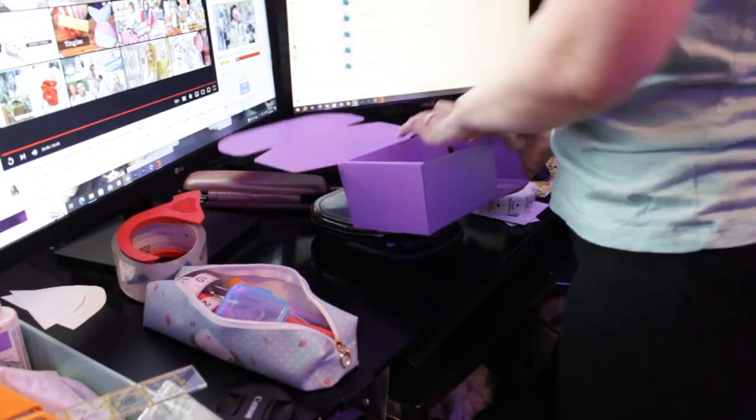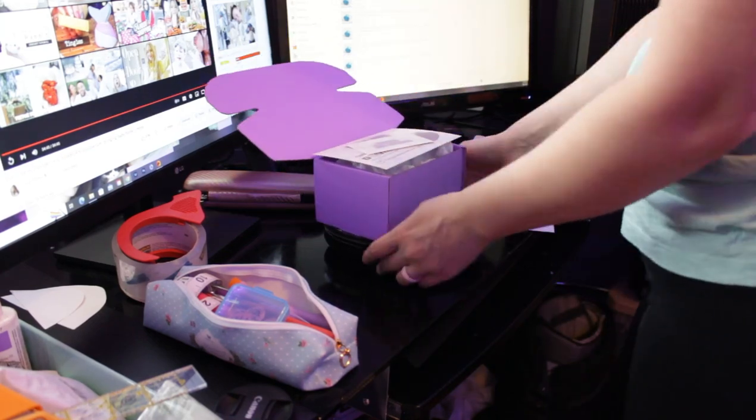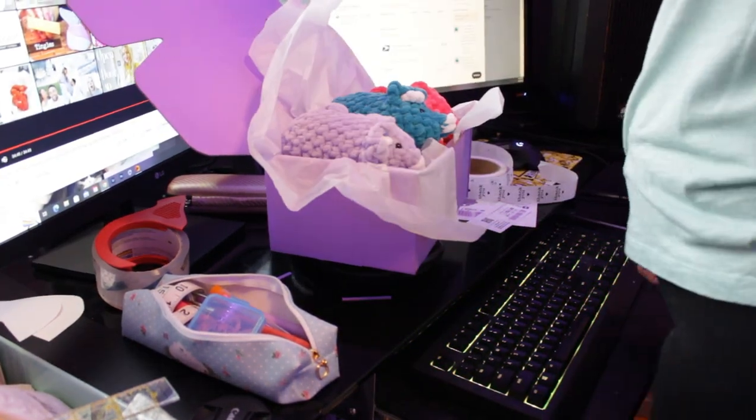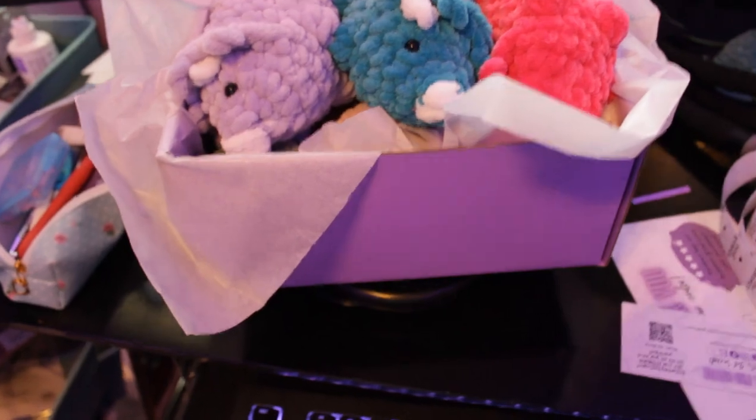I made another costume change. I decided to randomly get these orders packed up. I took some pictures of them really quick. I'm going to get these orders packed up so I can just go to the post office in the morning when I'm done doing this challenge and drop them off. This is the biggest box I have and I don't know if they're going to fit — I don't want to squish them.